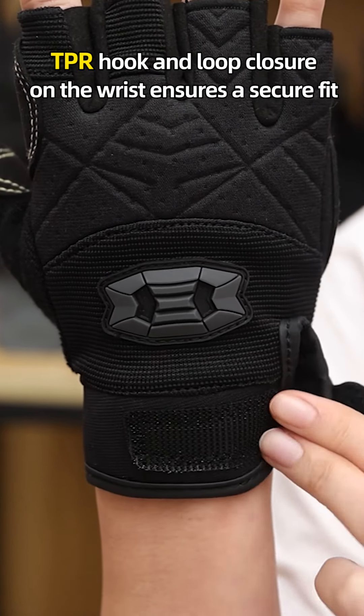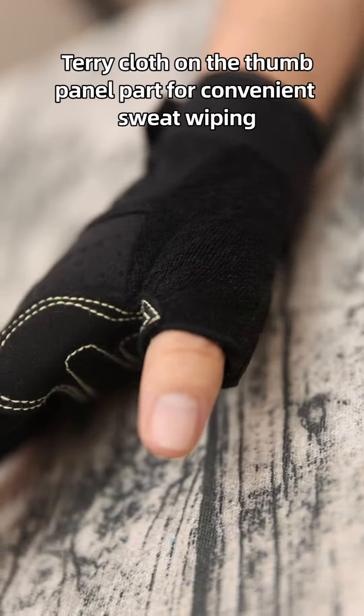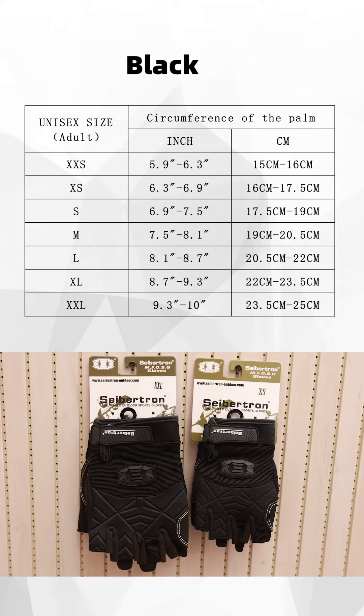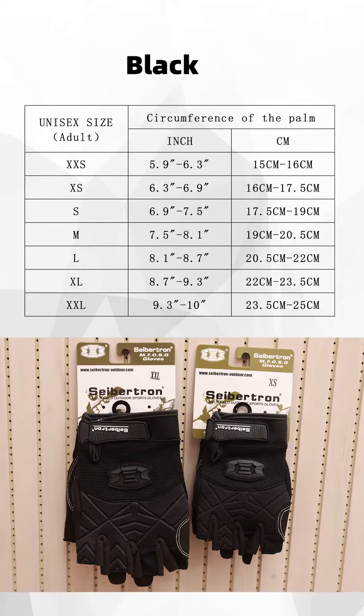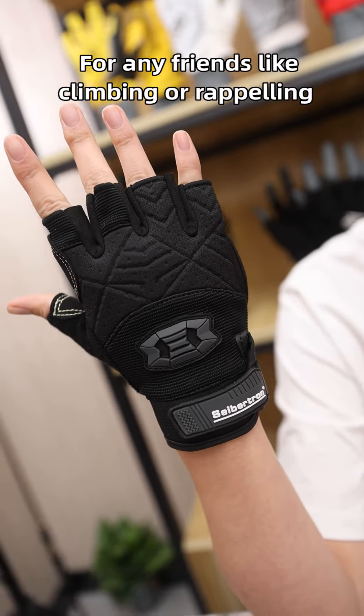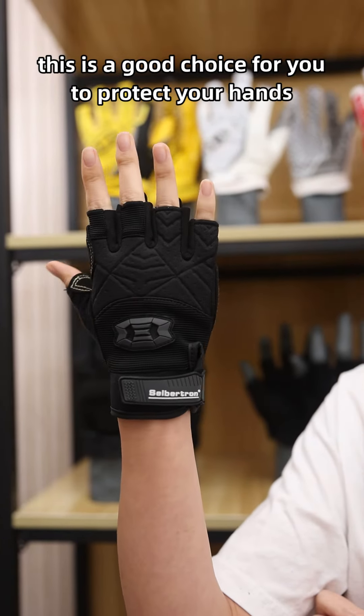The GPR hook-and-loop closure on the wrist ensures a secure fit, and a tear-close panel on the sub-panel part allows for convenient sweat wiping. This glove comes in black only, from size extra small to extra large, and is a great choice for friends who enjoy climbing or paddling to protect their hands.